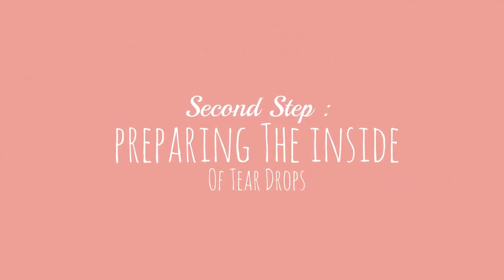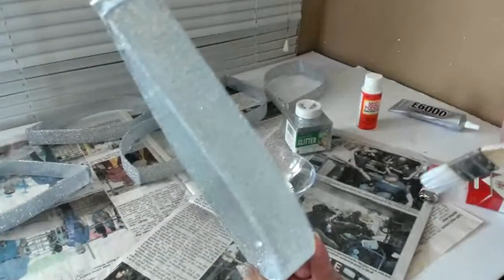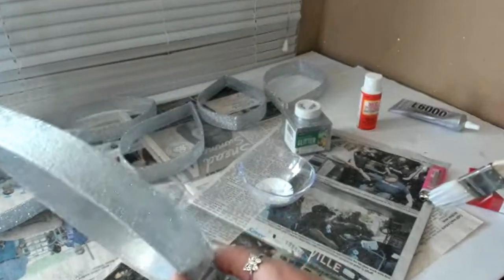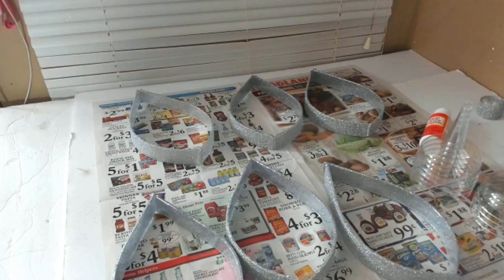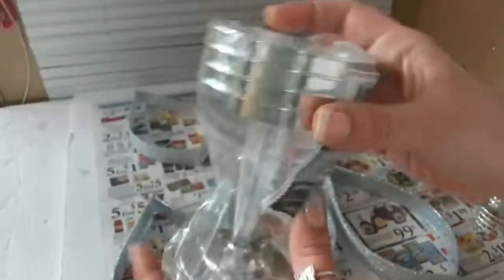The second step is preparing the inside of the teardrops. I picked up some plastic wine glasses at Dollar Tree in the wedding section — they have a six-pack of silver ones with a mirror finish, and also an eight-pack of clear ones.